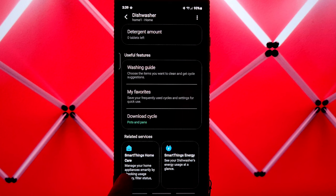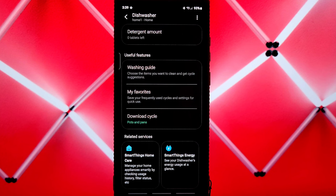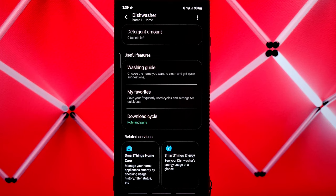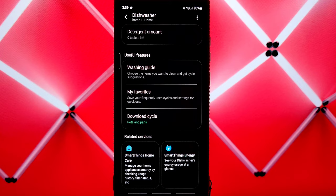You also have SmartThings Home Care and SmartThings Energy. SmartThings Home Care helps you manage your home appliances — it checks usage history, filter status, and will tell you if there are any problems or if it needs a self-clean. SmartThings Energy is pretty cool because it breaks down the cost per day, week, and month for everything connected through the SmartThings ecosystem, showing you how much energy you're consuming. Once you've set your cycle and features, you send it to the dishwasher and you're ready to start.